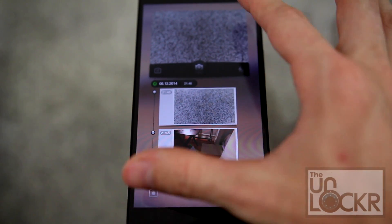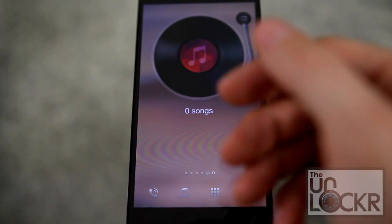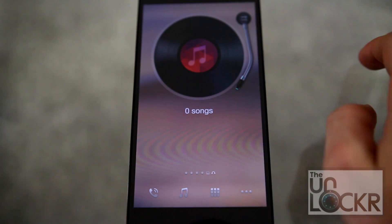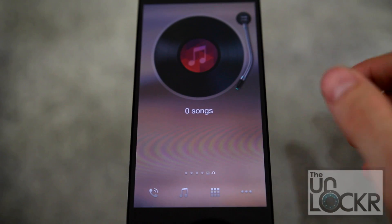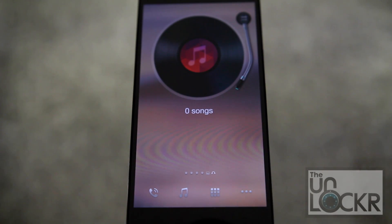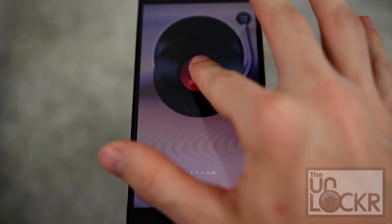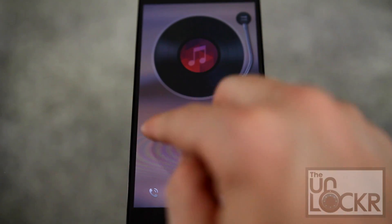You can turn this entire pane off so it doesn't show up at all in the settings. There's also another pane besides photos — there is also music, which you can tell because it's got a giant record player at the top. Tapping that allows you to play songs directly on the device; it doesn't work with streaming services like Spotify. You can also swipe through to get to the next song, or pull the record off, and that's pretty much it.